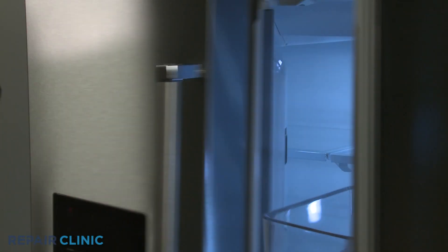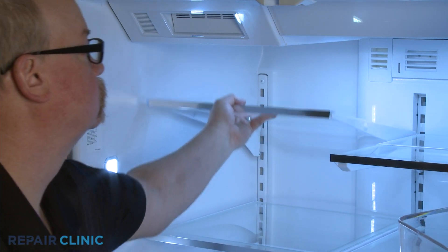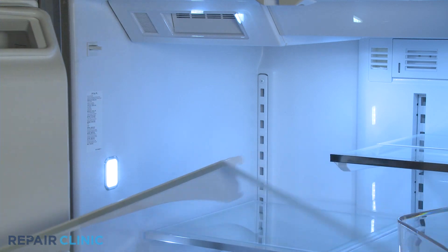Your first step is to remove all four glass shelves by lifting the front of each shelf up, then detach the bracket tabs from the shelf support to remove.